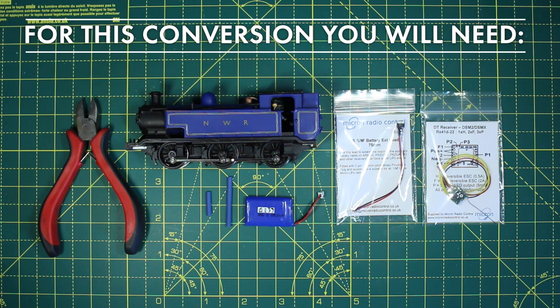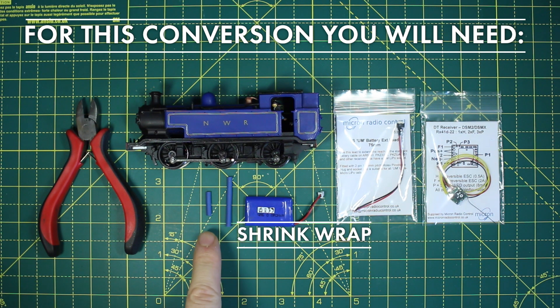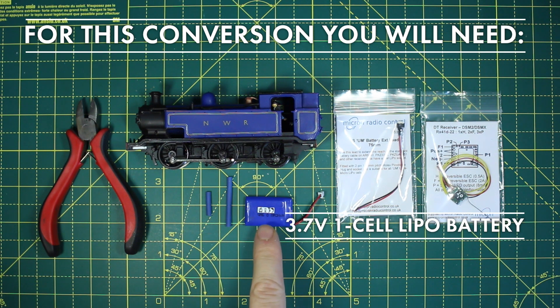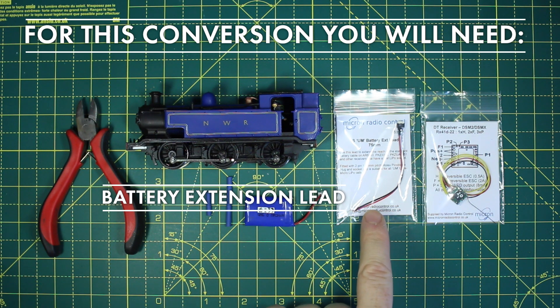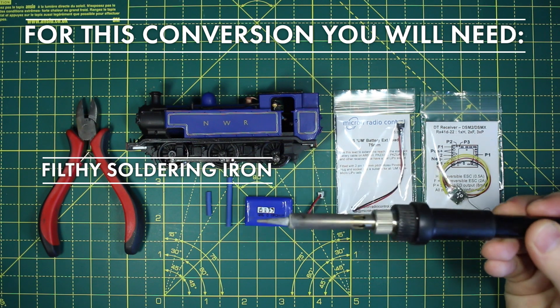For this you will need a locomotive, snippy things, shrink wrap, a 3.7 volt single cell battery, a battery extension lead, a Deltang RX41 receiver, and a soldering iron with optional filth.